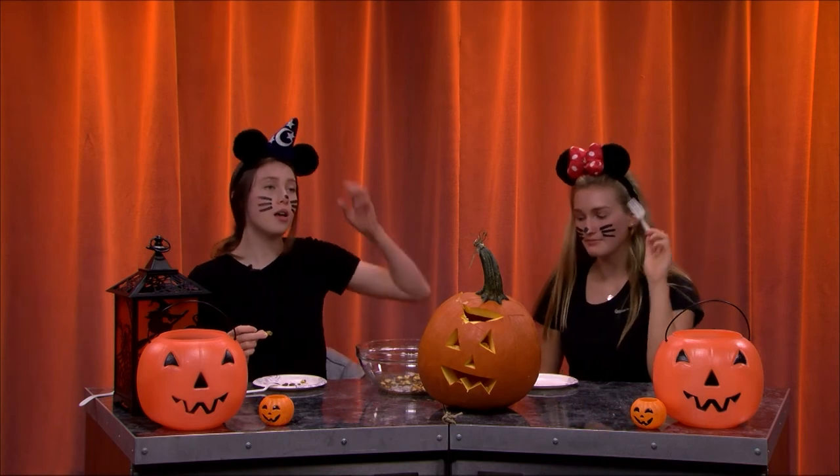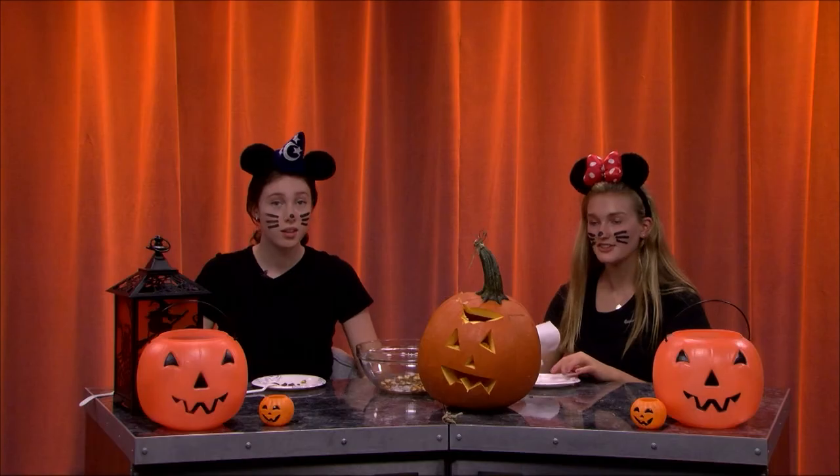So Linnea, overall what would you rate this? This time that we made it, I would rate it maybe a seven. Yeah, I would agree — seven. Because when we made this last week, I'd honestly give it like a nine and a half — it was really good last week. I would definitely make this again, however I wouldn't say it's my favorite snack. Although I can't tell if I'm just really hungry or if I actually like them right now. Same.